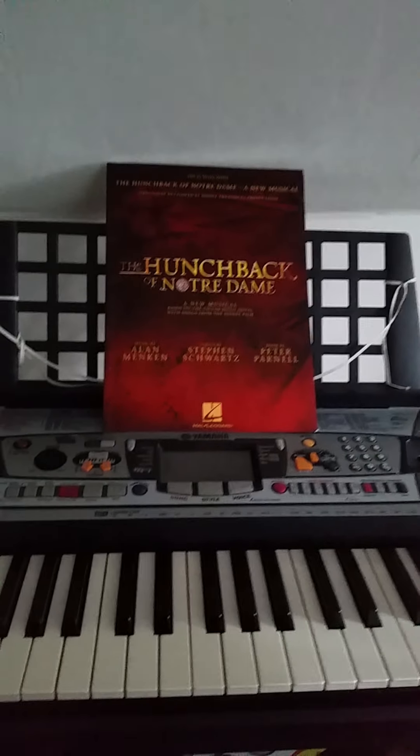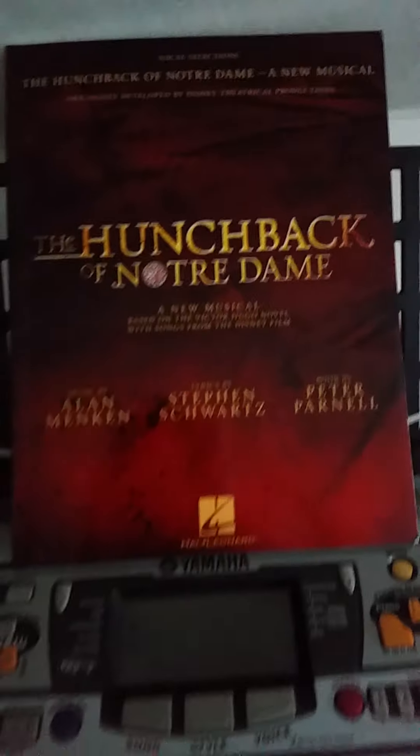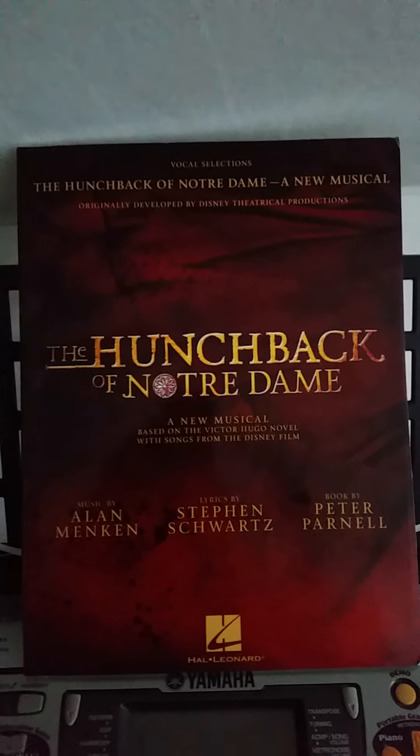Hi you guys! I hope you can see here now, but I am so happy today because I finally got home this songbook with the stage musical version of Disney's The Hunchback of Notre Dame.